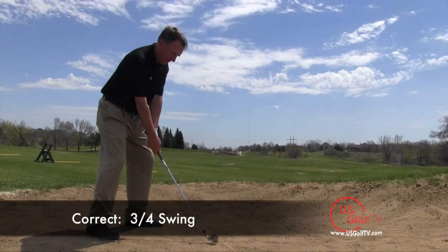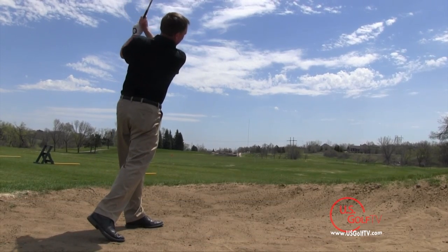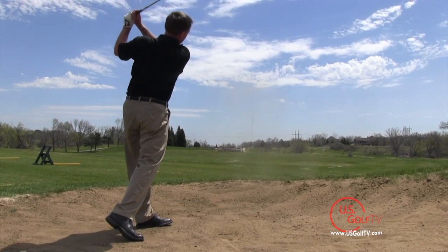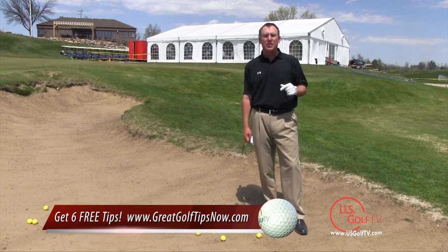Let's talk about that swing. What you want to do is the swing should be about 3/4 length. You never want to make a full out, full throttle swing from a fairway bunker. It simply is not a good idea — it's very difficult to control where you catch the ball. So the length of the swing should always be about 3/4 length.